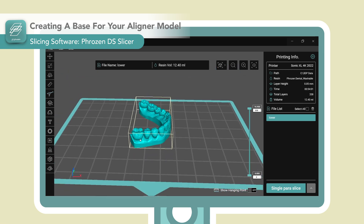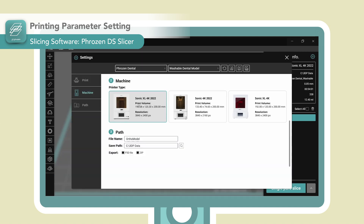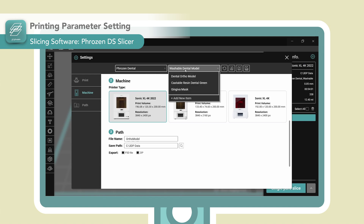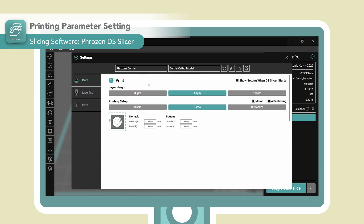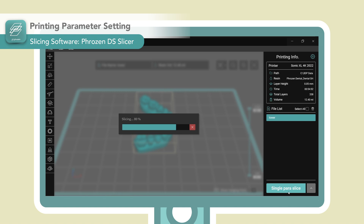With the base sorted, we can move on to the resin profile settings. Each printer and resin have different resin profiles, and choosing the proper setting is crucial for a successful and accurate print. This slicer provides pre-validated settings for all compatible resins on FrozenDental printers — you only need to select your printer and resin, and you'll have a ready-to-print file with the correct settings.